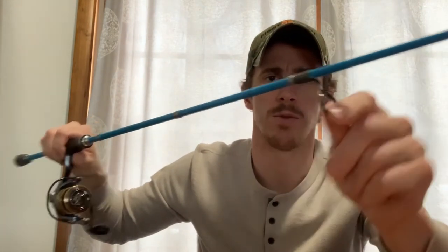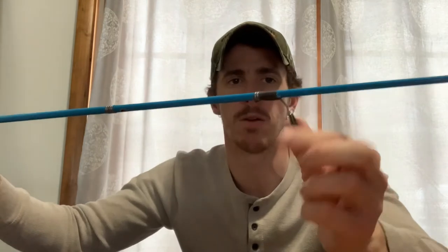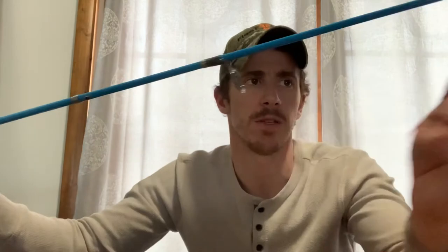It's a graphite rod and it has aluminum inserts in the eyelets, which is nice. I know there are some rods out there at this price point that don't have those inserts — it's just the bare ring. But this one does have aluminum inserts in all the eyelets, which is good.